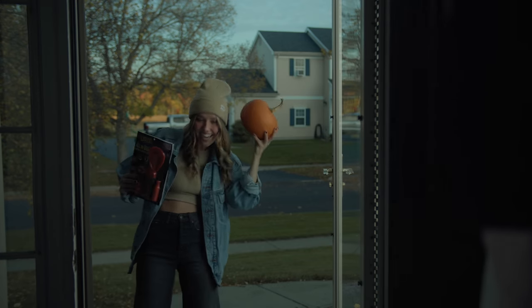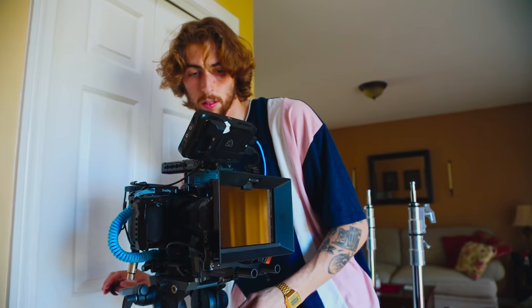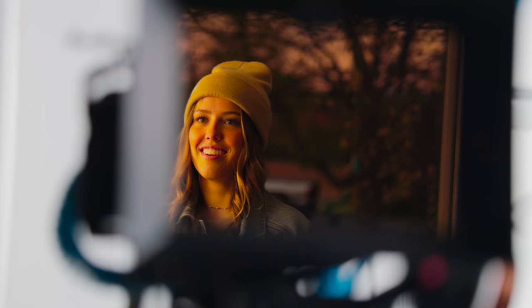I've gotten many, many requests on lighting a doorway scene. And honestly, it's a very fun scene and I'm probably going to have to do a night one pretty soon. So leave a comment below if you'd like a night version of this. This look is very simple to achieve with really one, maybe two lights, and it all comes down to how you modify your light source. Let's dive into how we're achieving this look.